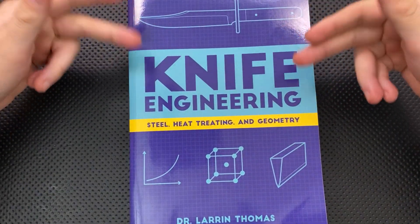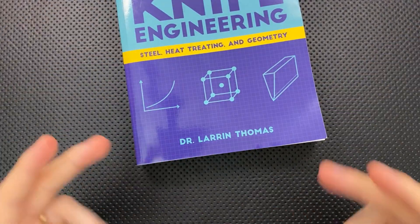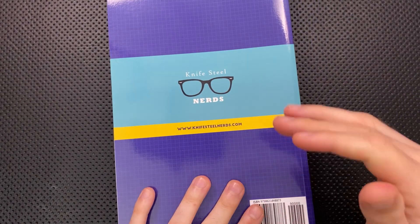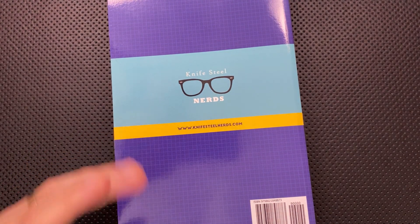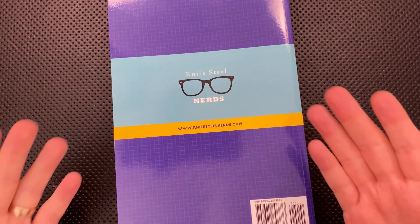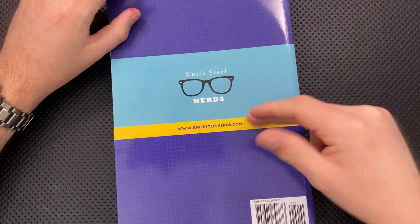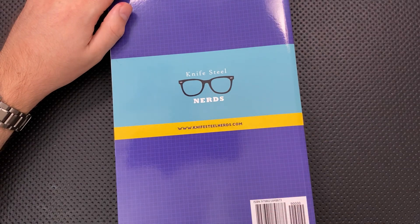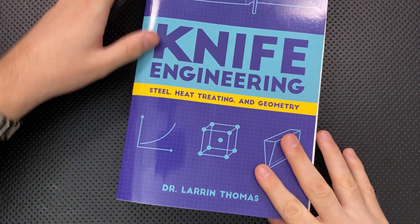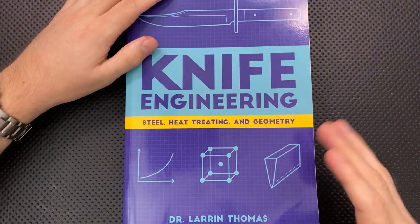So what is this guy? Who is Larrin Thomas? Larrin Thomas is a metallurgist — he's a great guy, also known as KnifeSteelNerds. KnifeSteelNerds.com is his address. He writes great articles there and goes deep into specific steels. If you're ever curious about, say, the tungsten carbide that people are making blades out of, he's a great place to go. You should subscribe to him and frankly be a Patreon patron, because he is bringing the most rigorous scientific testing I'm aware of to the knife world and making it publicly available. I appreciate that very much.